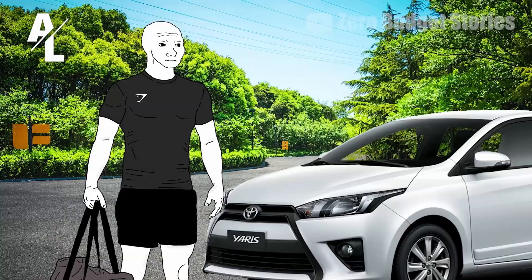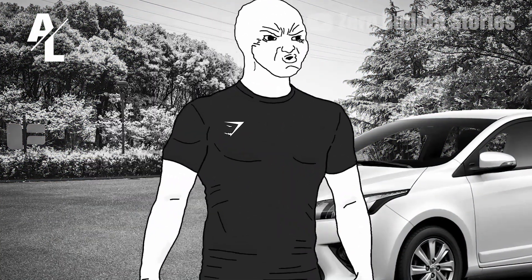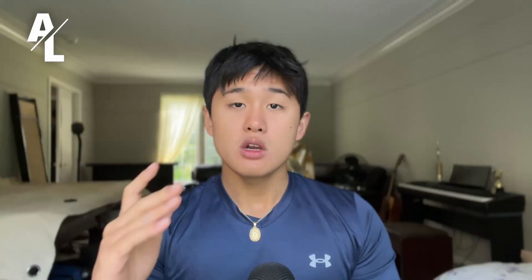Most people just go to the gym — they show up, and that's a good step in the right direction. But here's the thing: they're skipping out on their compound movements. Do your squats, do your deadlifts, do your pull-ups, do some push-ups. Do your compound movements.